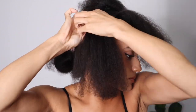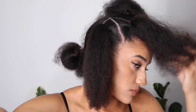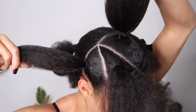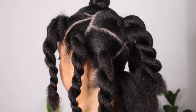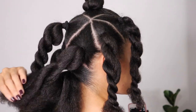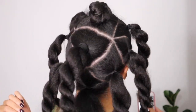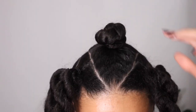And then I did the exact same thing on the other side. So in total across the front, there is going to be five sections for the Bantu knots. Here is a closeup of all of the sections complete. I've got five triangles across the front of my head, and then on the back of my head I've got four triangles, which I created using an X parting across the back of my head.